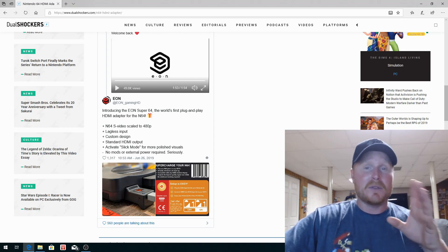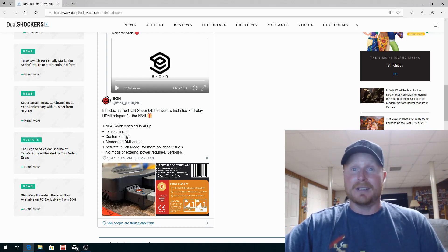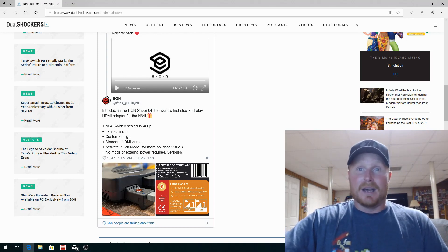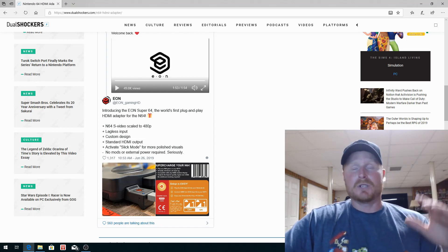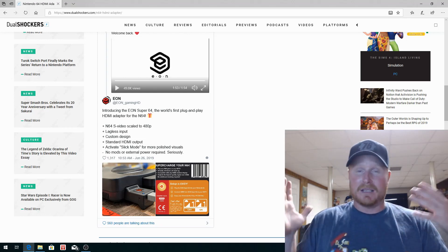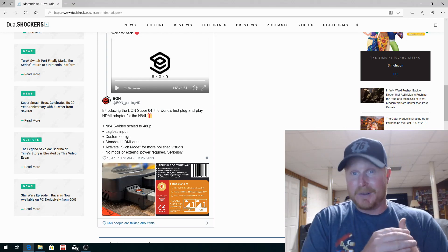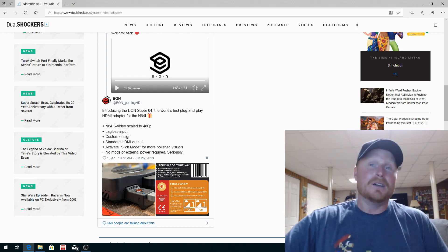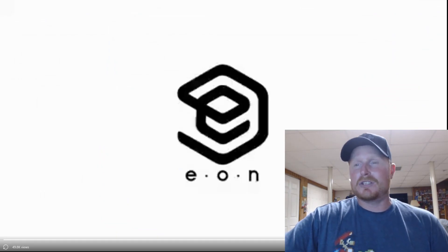This thing also has a Slick Mode, which is for more polished visuals. They have a video attached showing the polished visuals — it smooths everything out and it looks great. No mods or external power required — just like the Mark II, it's powered directly off the system. When the system's powered on that light comes on, and you know you're good to go.